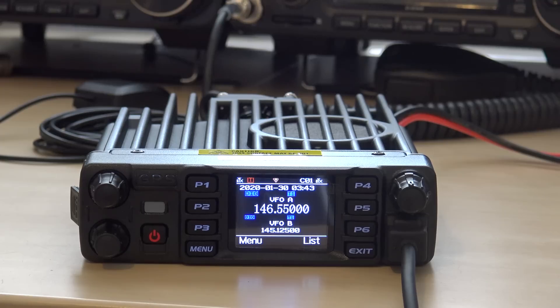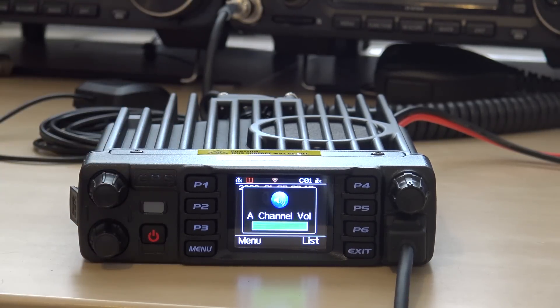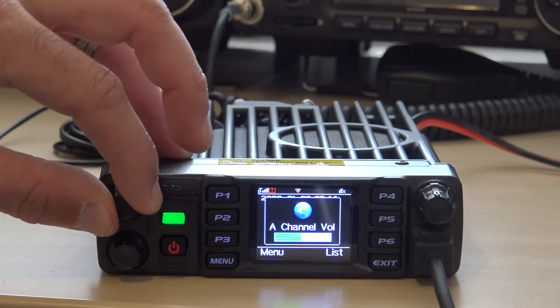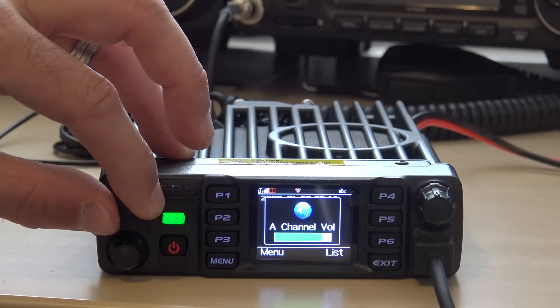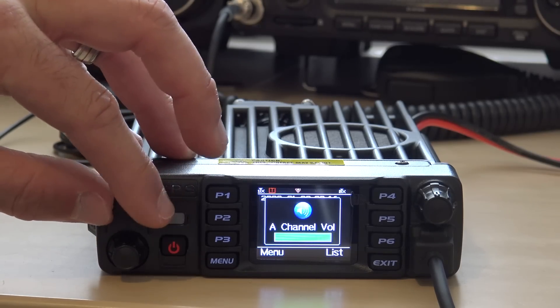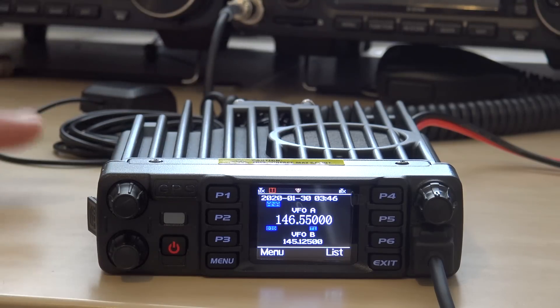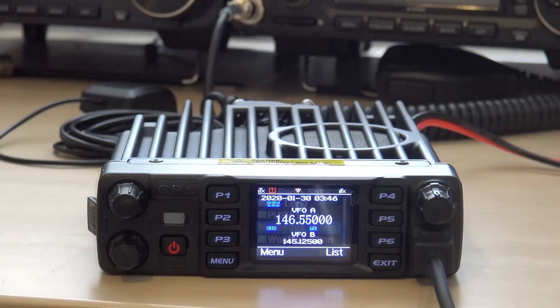Let's do a speaker test. I'll put in 146.55 and turn the volume all the way up, then get on my AnyTone 878 and transmit into it locally to see exactly how loud the speaker is. I can only imagine it's going to be twice as loud as my 878 handheld. — Oh my gosh! KJ4YZI testing, KJ4YZI. You've got to understand, I want a loud speaker because I need to be able to hear this thing in the mobile, and if it's not loud, that does me no good.